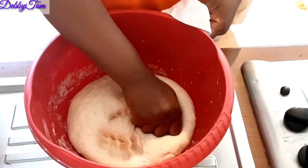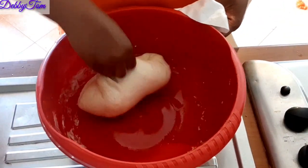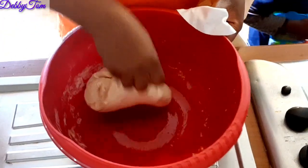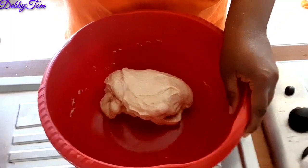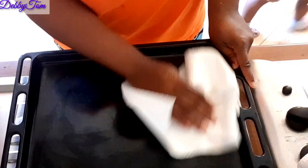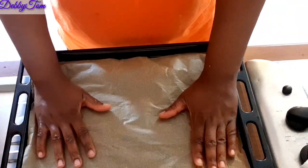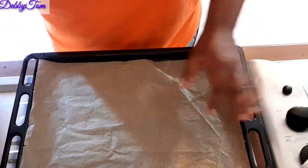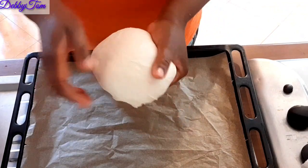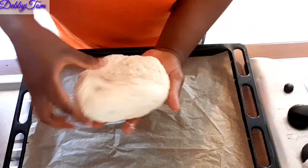After preparing the sauce, I brought out my dough — you could see it didn't rise much. I went ahead and pressed it out to remove the air. After that I brought out my pan, cleaned it, and used the parchment paper that I had used to cover the dough to line the pan.